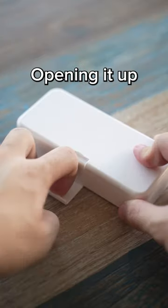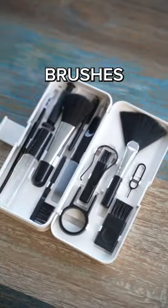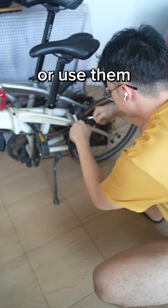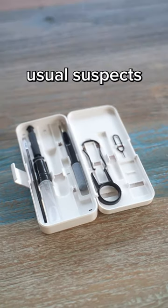Opening the box, you get the cleaning kit. Opening it up, immediately you are greeted with not one, not two, but six brushes! Why would you need six brushes? I guess you can brush six things at a time or use them for different purposes, but they're basically the same brush. I do like this brush, however. Other than that, we have the usual suspects.